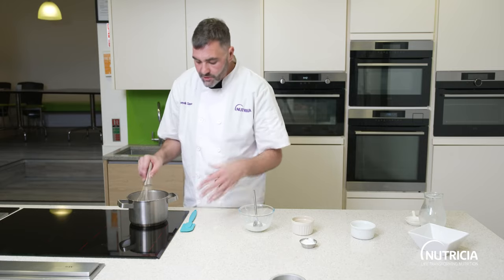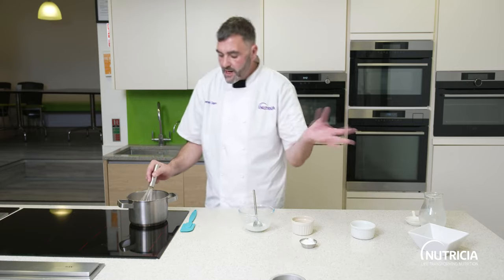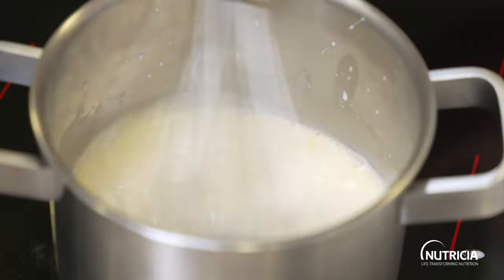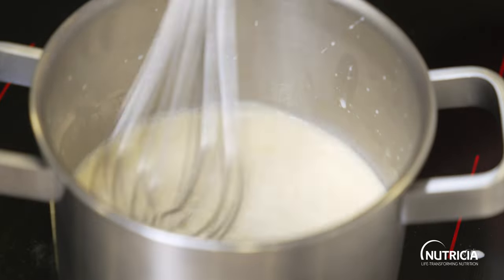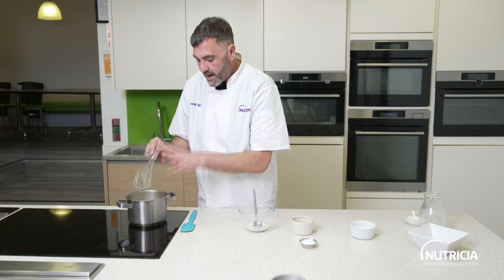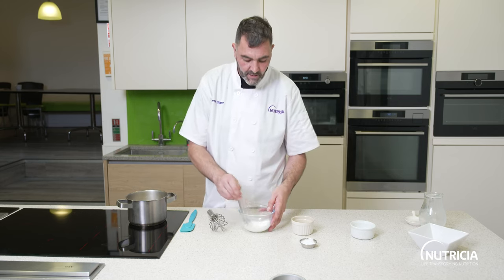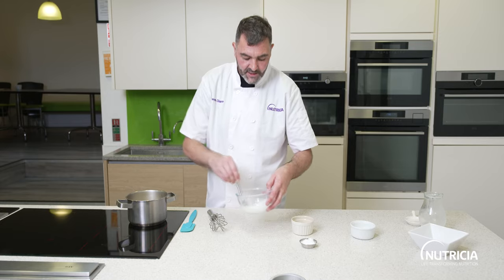It works great as a pasta sauce as well. You can add mushrooms, some sun-dried tomatoes, mixed herbs, or even a pinch of mustard powder. So all the butter has melted and the sauce has just started to simmer.